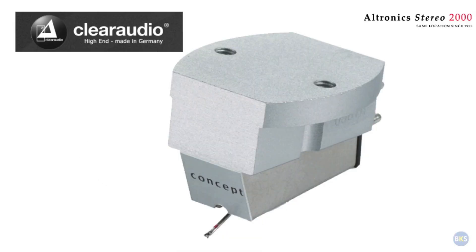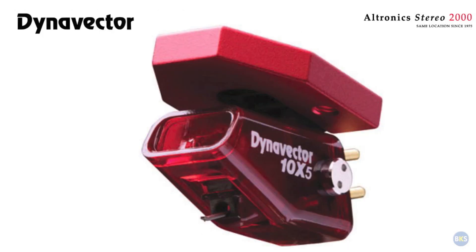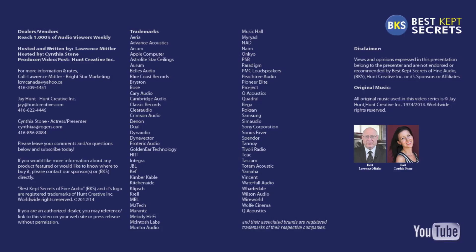Some moving coil cartridges have higher output and are compatible with a standard phono input, but the output may be somewhat lower than a moving magnet cartridge. The stylus is also not user-replaceable in a moving coil cartridge and must be replaced at the factory, or the entire cartridge discarded if the stylus is broken. In summary, both types of cartridges will provide great performance, but if you really want the best detail from your music, select a moving coil cartridge.